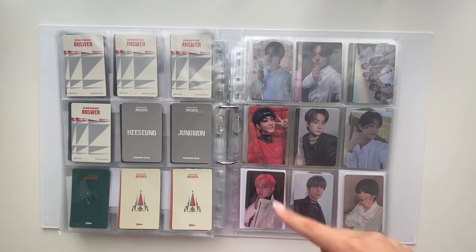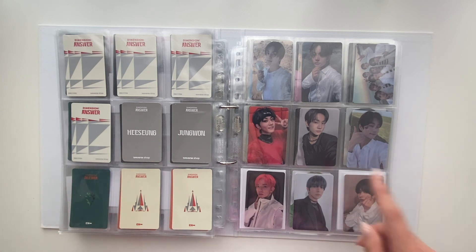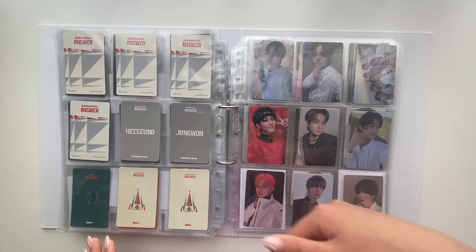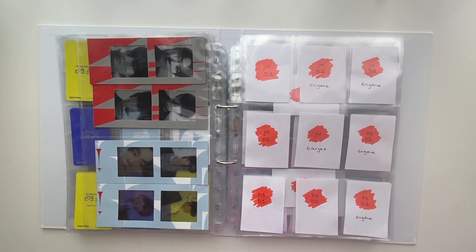Over here I'm just going to do a new page for the OT7 photocard set from the Weverse pops and the two lenticulars. I also think there will be around two more Weverse pops. These lucky draws you can see are ones I bought impulsively — I don't plan on buying lucky draws for this era unless they're very very cute, like this Jungwon lucky draw which was just super cute. Then over here I'll put the Weverse pop page.